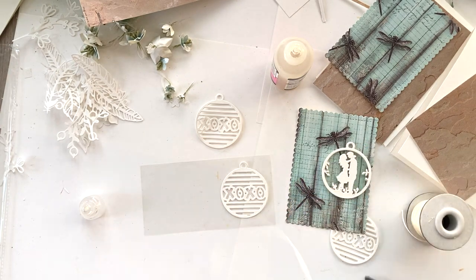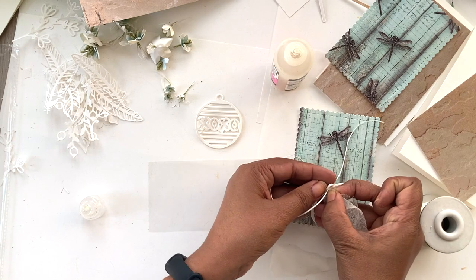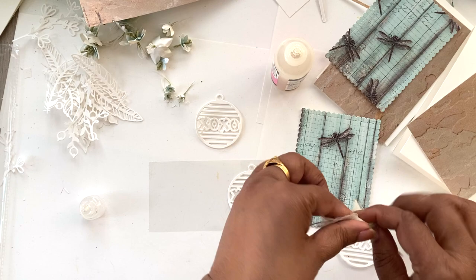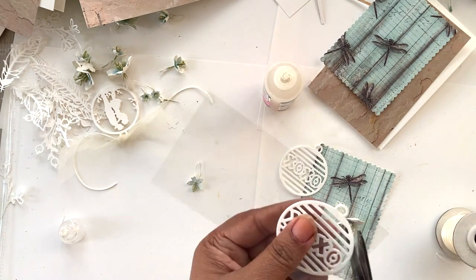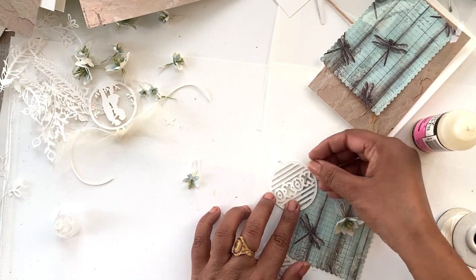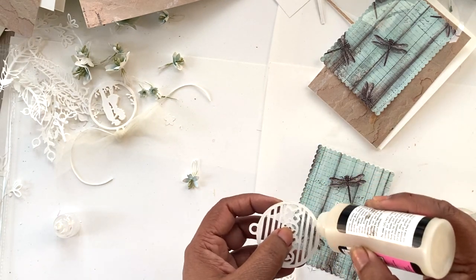Once my layered tag is ready, I'm going to add some Saturn ribbon twine in off-white as well as some tulle to add a more shabby chic look to the entire tag. Then I'll repeat the same process with the EXO tag — stack up a bunch of layers — and then we are going to fill it with shaker elements.